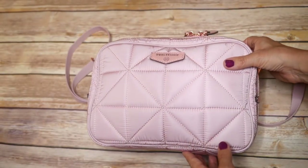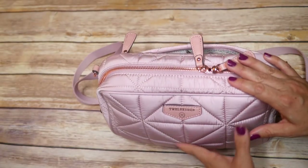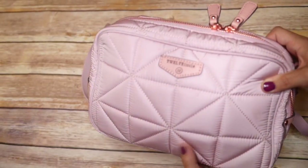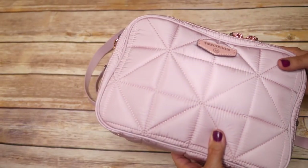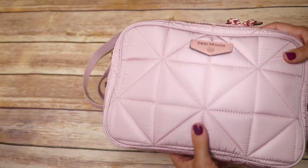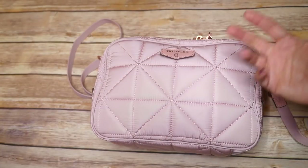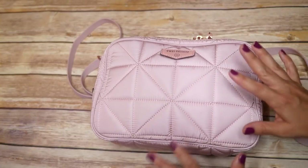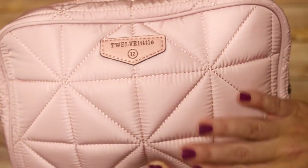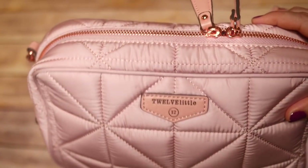This is a brand new product from 12 Little. It is a diapering clutch — I want to be really clear about that because this isn't a pouch. A lot of people have been saying, is it a glorified Be Quick? No. A Be Quick is a pouch. This is a clutch, which means it is designed to stand on its own. This is the blush color. It comes in three other colors: black, leopard, and camo. The fabric is a quilted fabric, which I usually don't like, but I actually really love it on this bag. It's super cute.